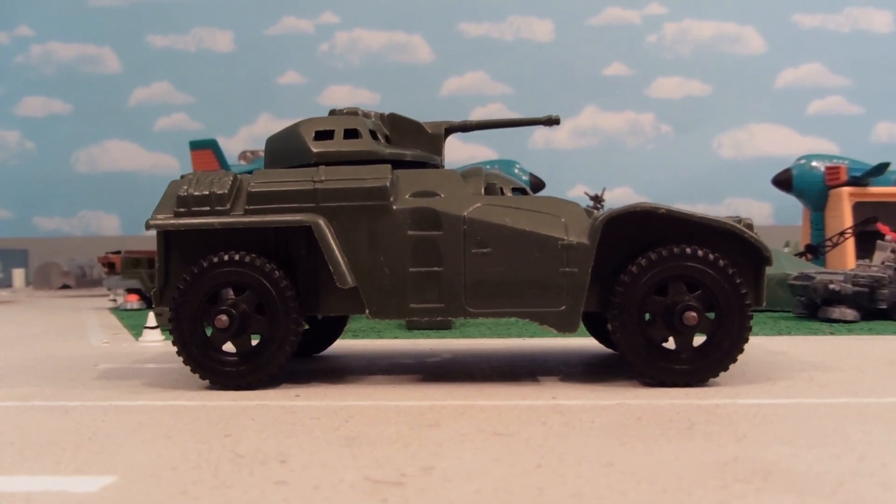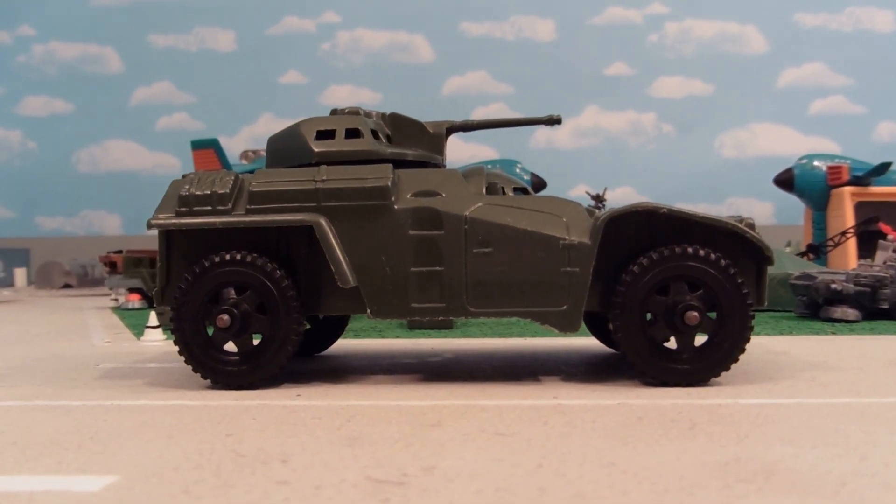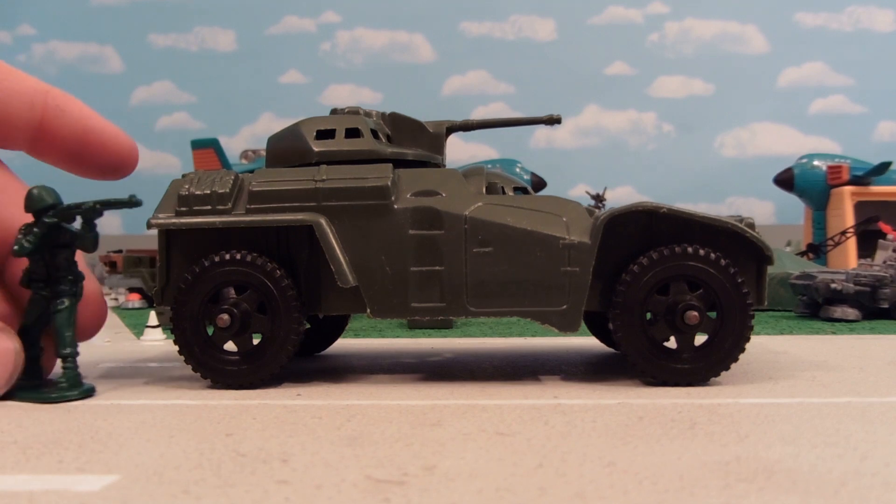Hey guys, Jessica Dammu here with another Army Man toy review, and today I'm reviewing a processed plastic armored car — or in other words, Timmy!